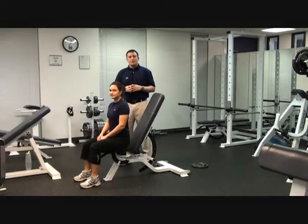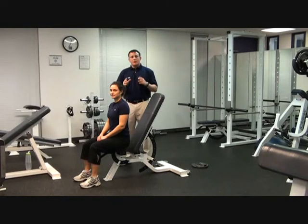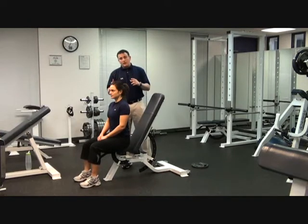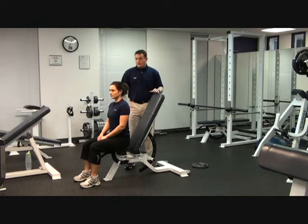Hi, I'm Coach Taylor from smartteamtraining.com. I want to show you two of our speed development drills that we utilize with our athletes in a two-station format. Two athletes — one will sit in the front and one will be in the back — and we'll show you one station at a time and we'll just flip flop.